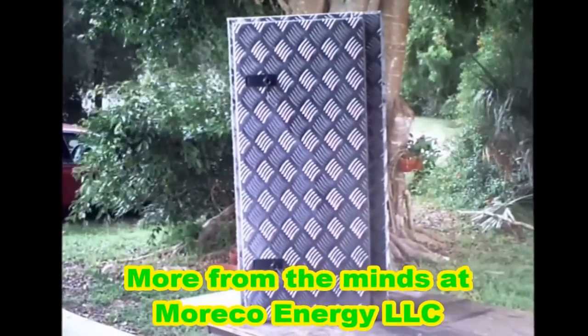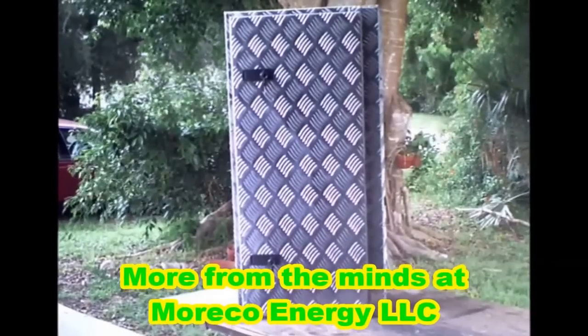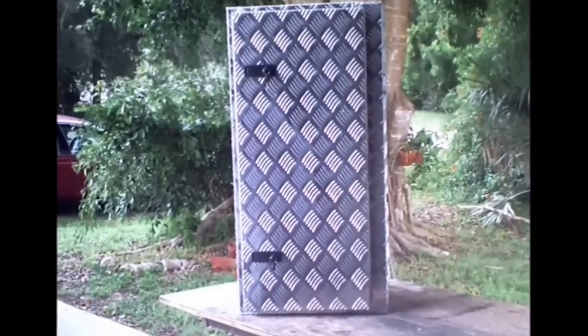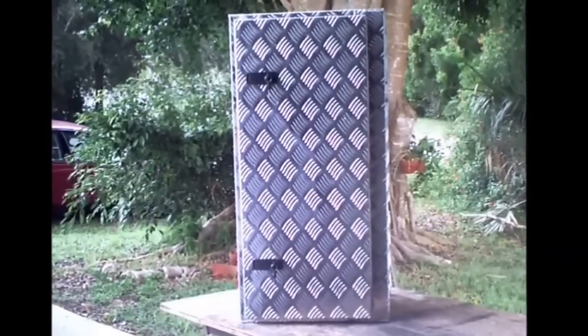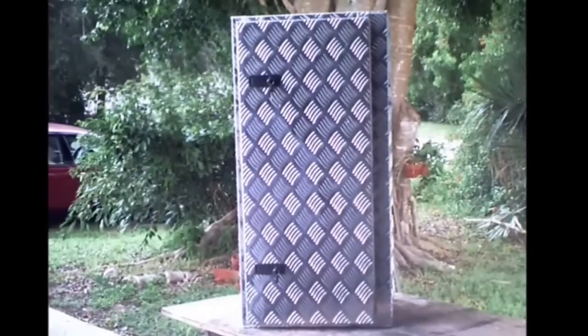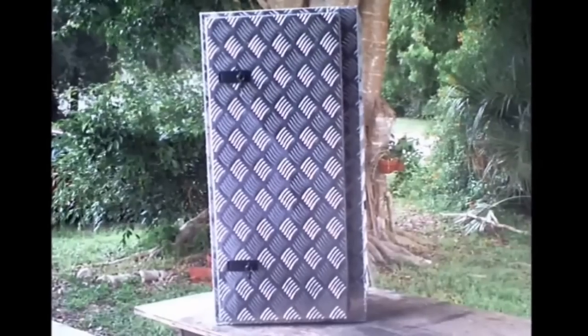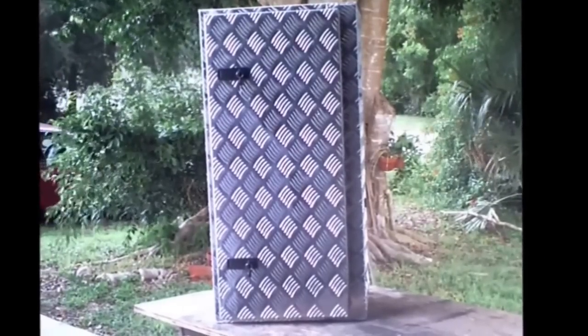Morco Energy is now introducing a new product. It was designed for long distance trucking as well as large diesel and gasoline engines. It will hold enough super fuel electrolyte for any cross country trip. This box is constructed of aluminum and has two locking hatches on the door and can be bolted to any framework available.